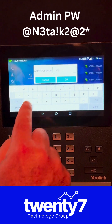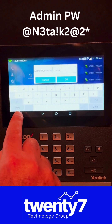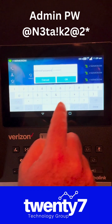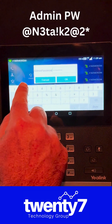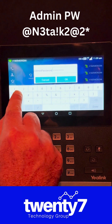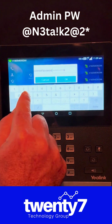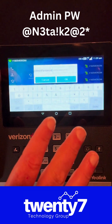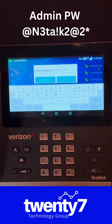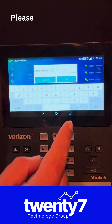three, lowercase t, lowercase a, exclamation point, lowercase k, the number 2, at symbol, the number 2, and then star. Once you put in that sequence, go ahead and hit OK and your device will automatically reset.